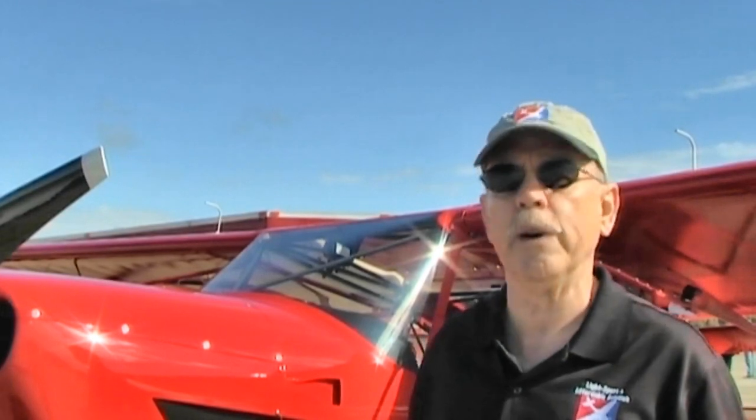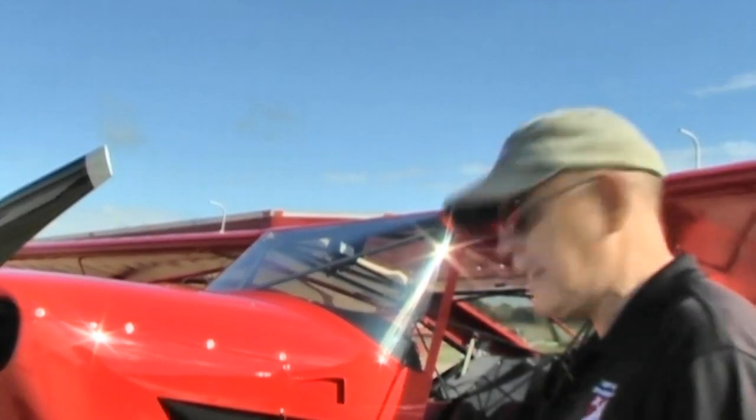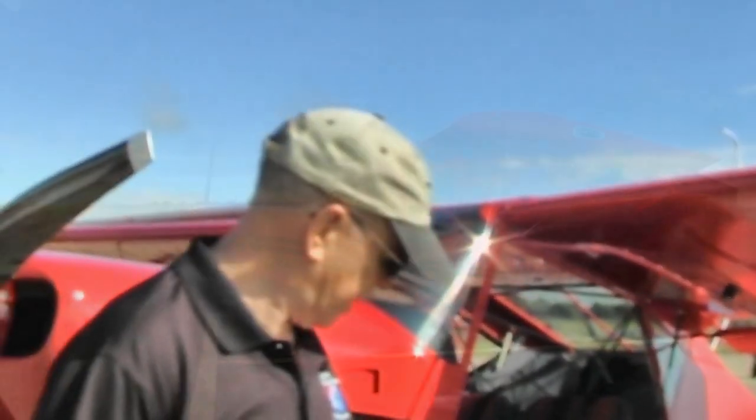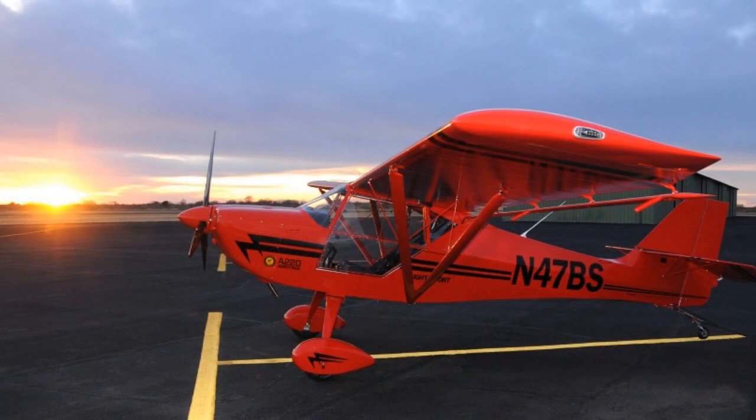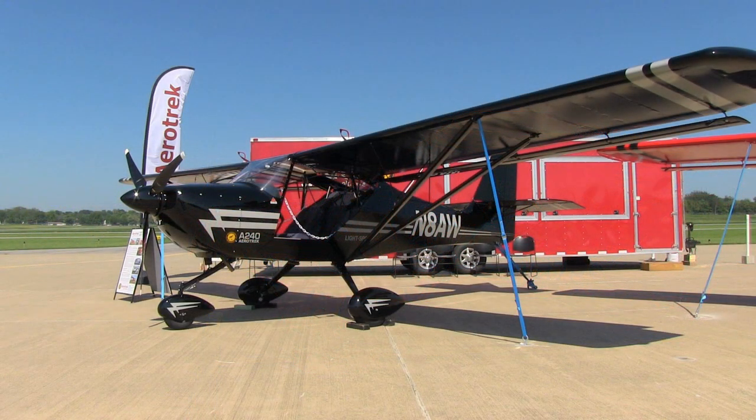First of all, the 220 and 240 — that just describes the landing gear on them. The A220, as you see here, is a tail dragger airplane and it's got some large tires on it. They can come in different configurations. You can also have this airplane in a nose wheel or tricycle gear configuration — that's the A240. That's the basic difference between the airplanes.